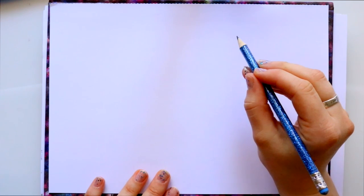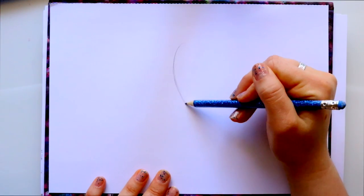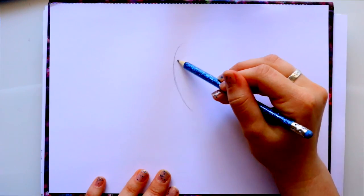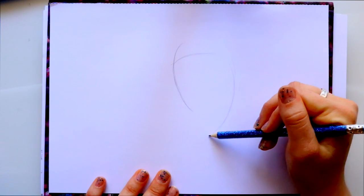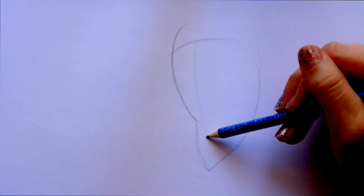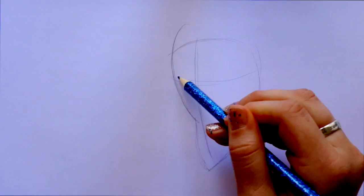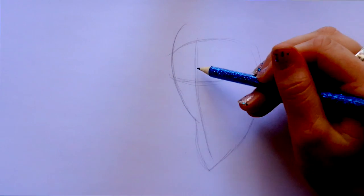I'm actually going to turn my paper to go this way for this particular image of the Beast — Prince Adam from Beauty and the Beast. I'm going to go ahead and do this kind of side shape thing, come down, and then circle back up. Since this is going to be his face, I want to go ahead and divide where the middle of his face is, and of course add that eye line. I like to start with his nose.